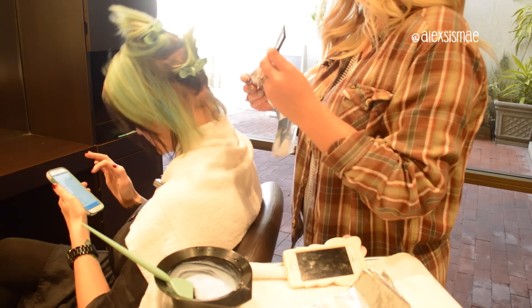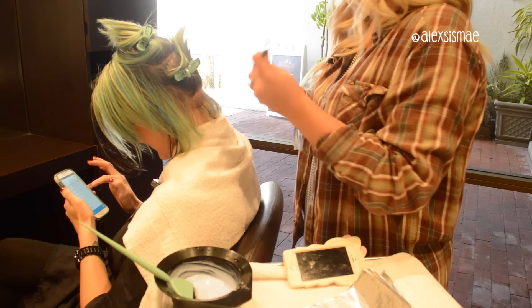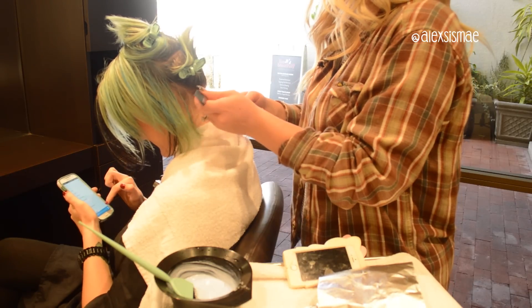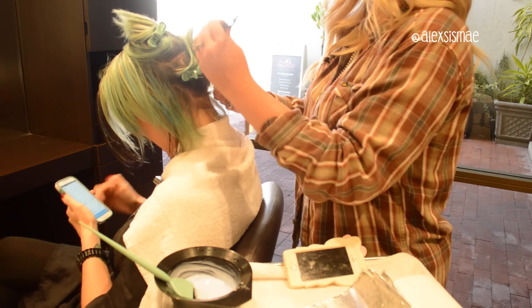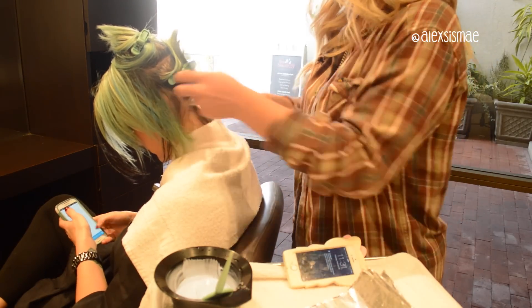The very first step in this process is to go through and highlight all of Tara's hair. I'm going to be doing a full weave on her — so everything except for the very top portion from parietal to parietal is going to be weaved. Then the very top section I'm going to do slices, because of the way we want the color to look on her hair.